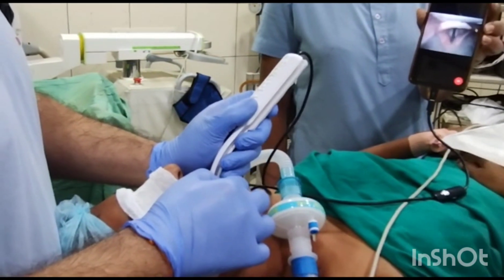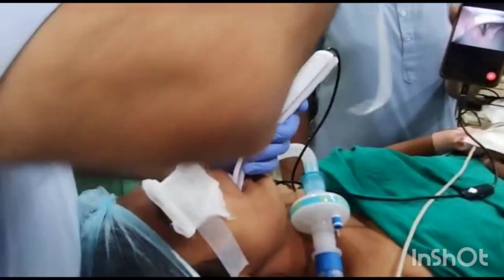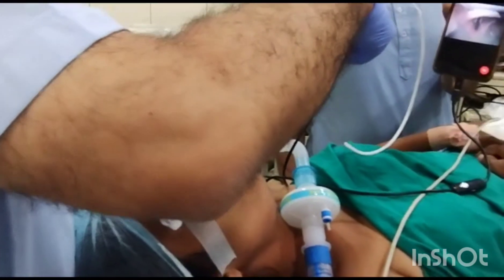Walk over the tongue. Epiglottis is visualized. Going to the base of epiglottis and just lifting up — the larynx is seen. The vocal cords are seen.